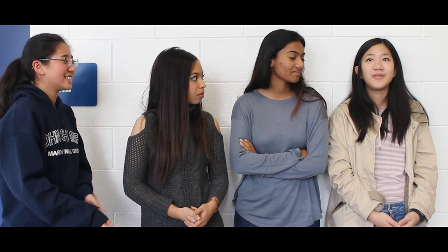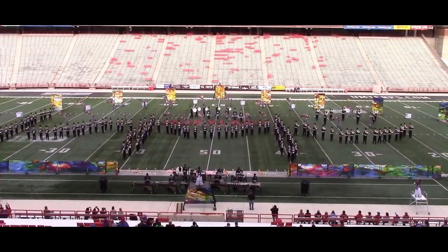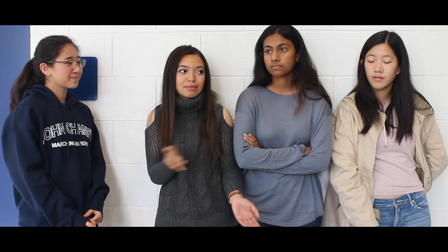Enjoy literally every second that you have in marching band, because once it's over, there's nothing like it. Four years is not that much — it goes by very fast. It seems like it was yesterday that I took my first eight-to-five step. It goes by very fast.